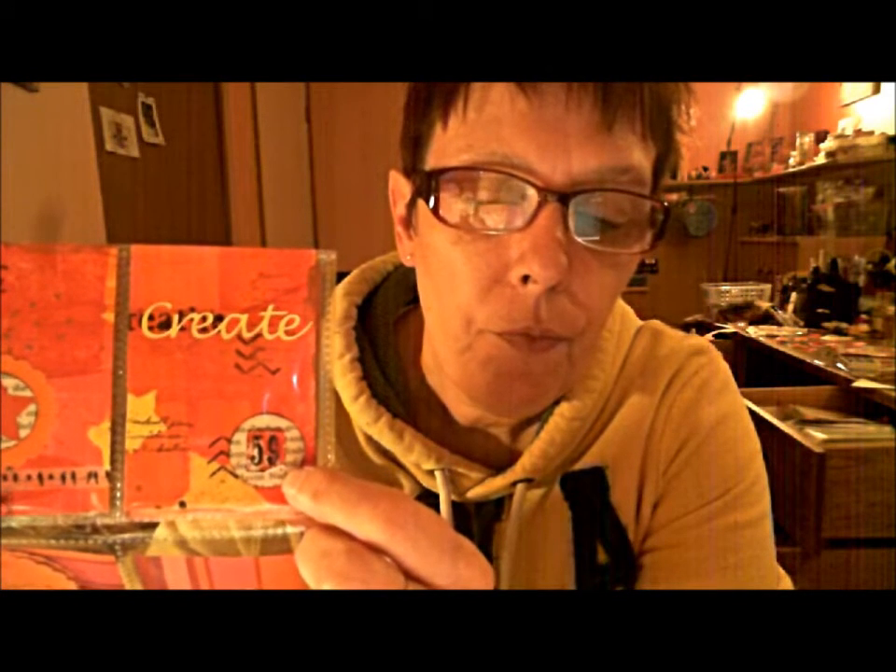Here I cut out the word 'create.' And this is another book paper circle. And these are some numbers that you have on a bingo card — someone made some of these for me and sent them to me. She used her jelly plate to color the bingo card.